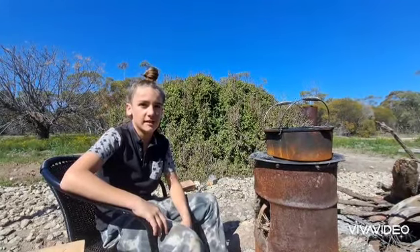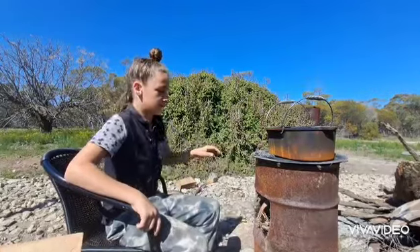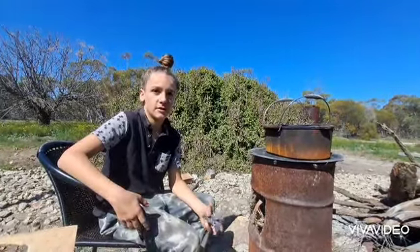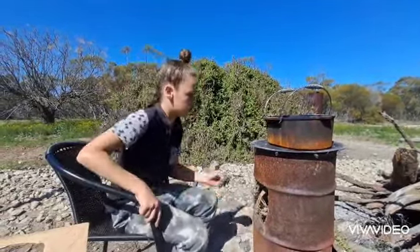Hi everybody, welcome back to my channel. This is going to be a two-part video; this is the first part. We're going to be cleaning and re-seasoning our cast iron pot because we seasoned it but accidentally left it out. We're using a metal scourer and some water to clean it first — give it a bit of a scrub, put a bit of water in it to get the old oil off, then rinse it and re-season it.